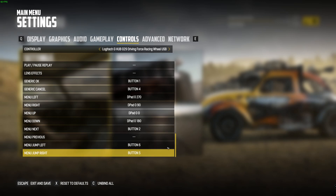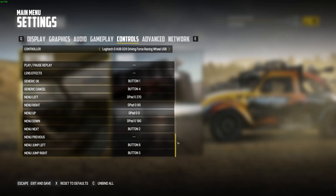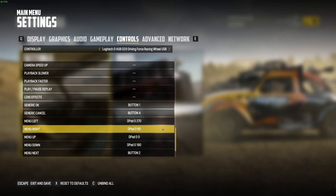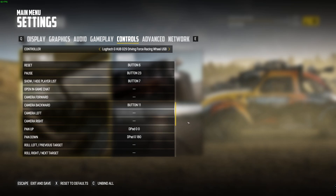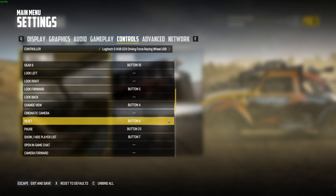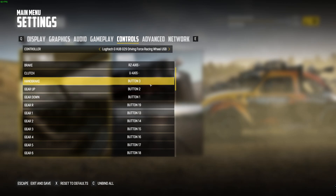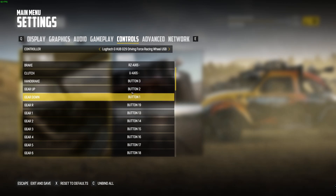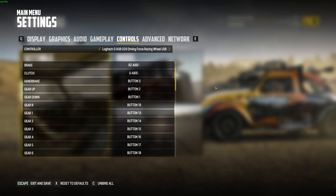I did change the menu jumps as well, but I still just use the d-pads or the mouse. Camera backwards I did change, and I added the handbrake as well. Gear up and gear down are set automatically — I believe it's square and circle.